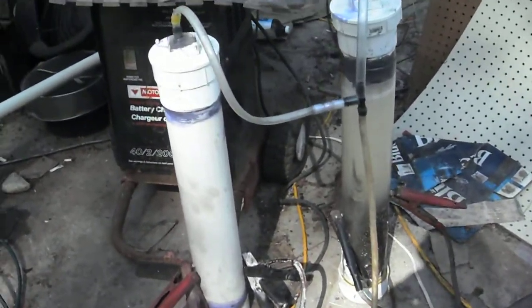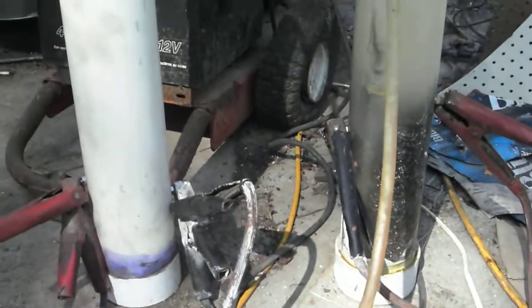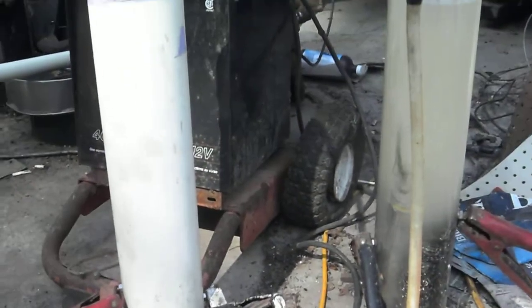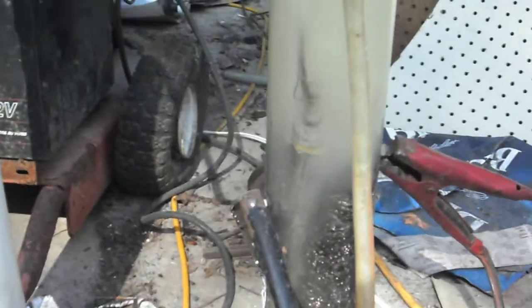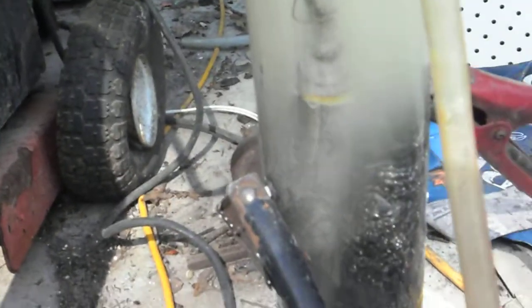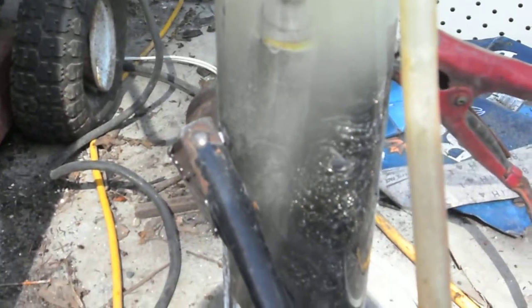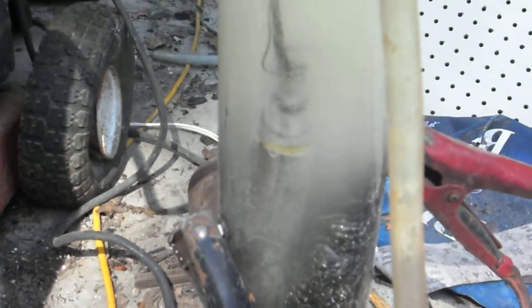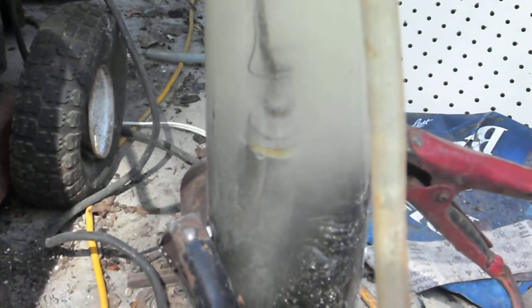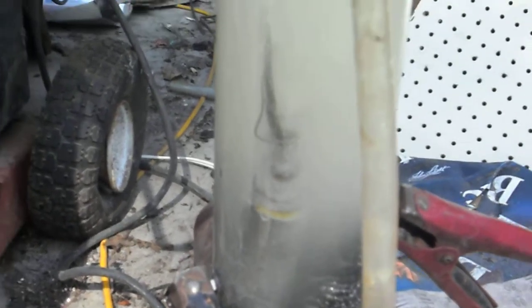This is my hydrogen cell running. I don't know if you can see it, but it's just one set of tubes. I've got about 10 amps going through that cell using KOH — potassium hydroxide — as the electrolyte. The water is staying clean.